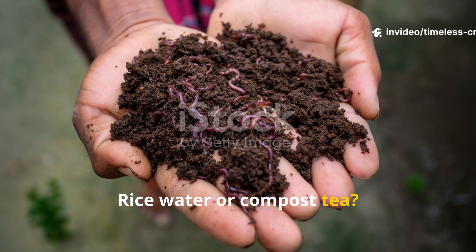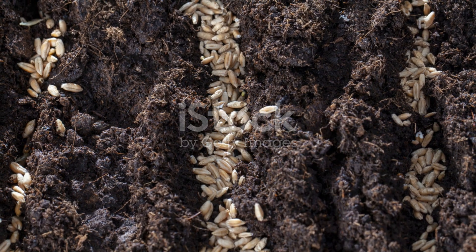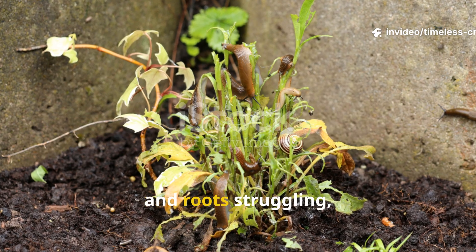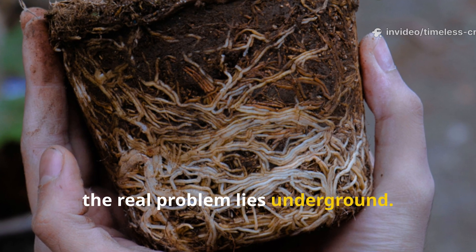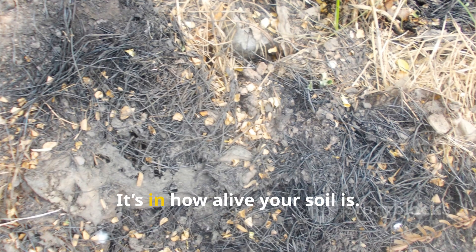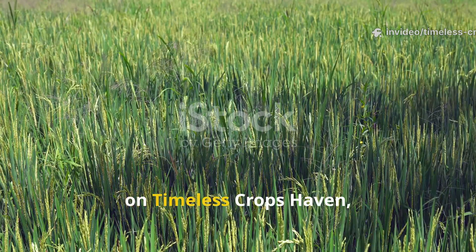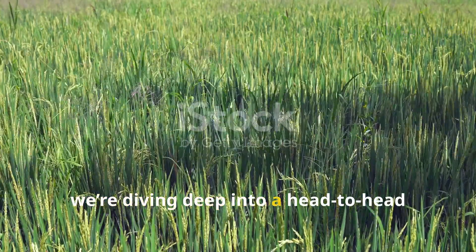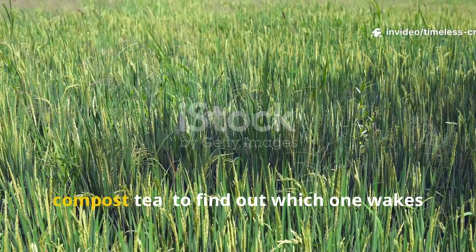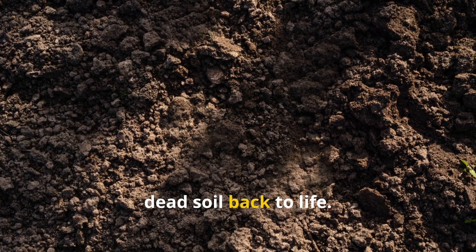Rice water or compost tea? The ultimate soil microbe face-off. Your soil might look fine on the surface, but if plants are stalling, leaves dull and roots struggling, the real problem lies underground. The secret to a thriving garden isn't in the fertiliser aisle — it's in how alive your soil is. Today on Timeless Crops Haven, we're diving deep into a head-to-head battle between two powerful all-natural soil tonics, rice water and compost tea, to find out which one wakes up your soil microbes faster and brings dead soil back to life.